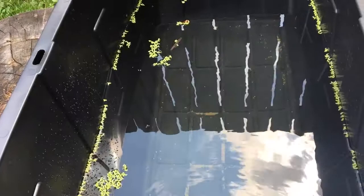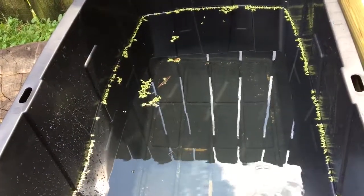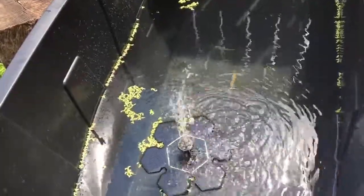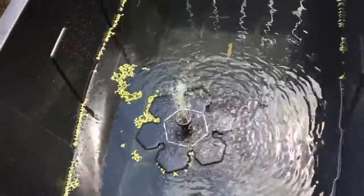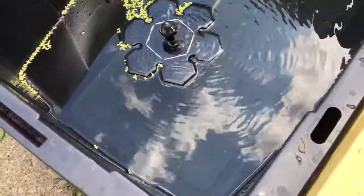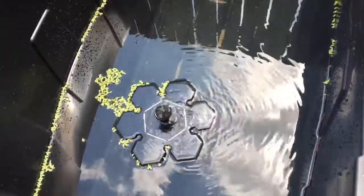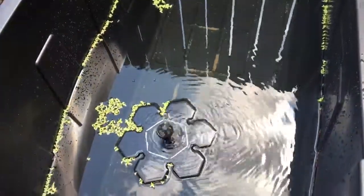I thought bluegills don't eat duckweed, but apparently they do, because when I place it out there in my aquaponics pond it seems to be disappearing, so I'm assuming that's what's eating it. Duckweed has a lot of protein, which is great for bluegill and tilapia, so hopefully I'll be able to propagate it using this method.